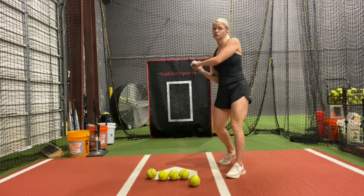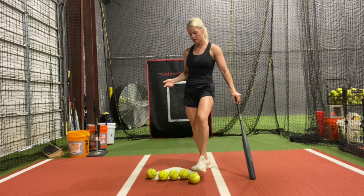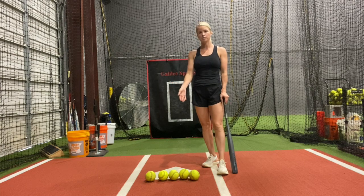If we're just getting up there swing after swing, our timing is going to be all off and we're not going to be very consistent. So we want to make sure that we're doing a very good job at tracking the ball all the way in. This drill is going to help us with that.